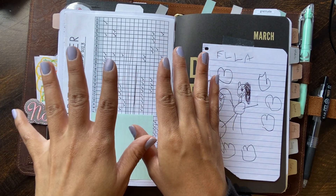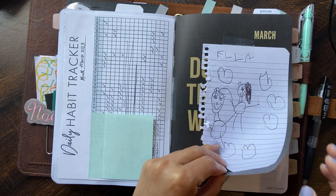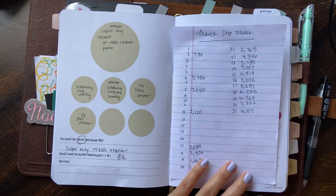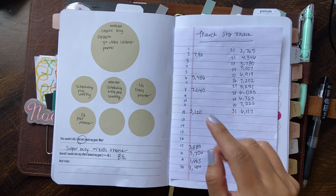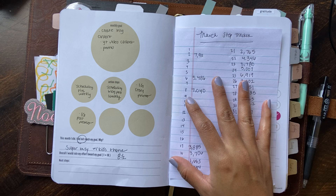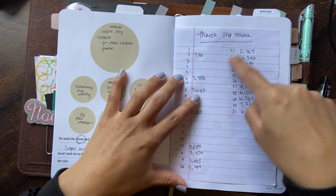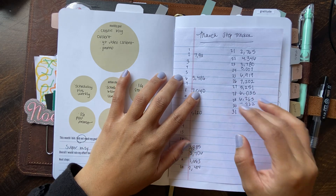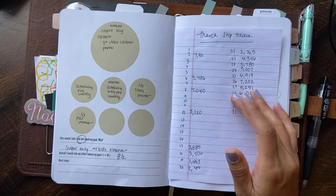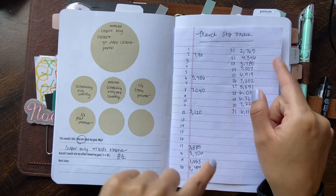I've always done that in my planner years — it's one of my favorite things to do. I taped in one of the Pen Gear pages because I was backtracking my steps. I'm also trying to really focus on my steps, walking, and how much of a workout I'm getting in. I noticed that towards the end of March is when we were going on a lot of hikes and I was probably getting exhausted. It's nice to see your step tracker on paper so you can see when you're slacking off.